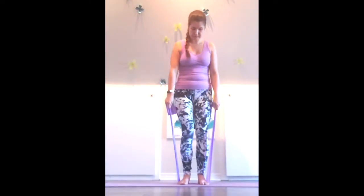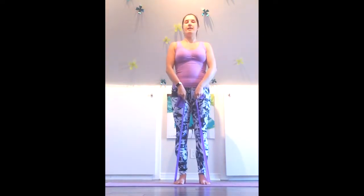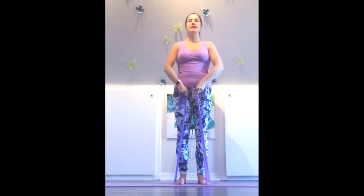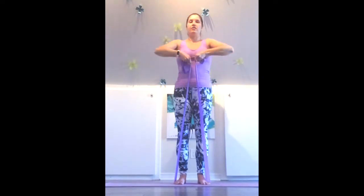Coming back to face you, facing forward. We'll do a zipper row, so zipping up close into the body, elbows open up to the sides. Again, all of these exercises can be done with little hand weights — or big ones if you're very strong. But usually three to five pound hand weights will be plenty. You can even use water bottles in your hands and you'll get the same kind of feeling. A resistance band is a nice alternative though.